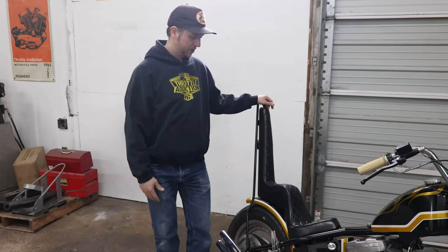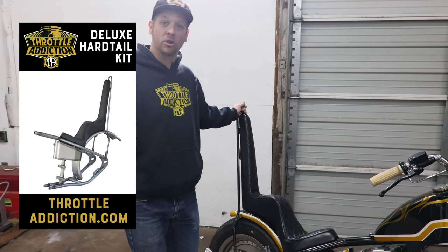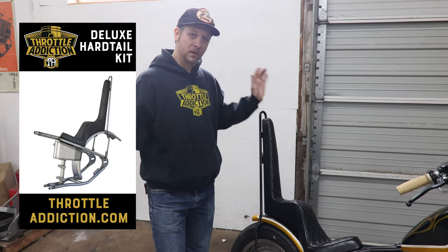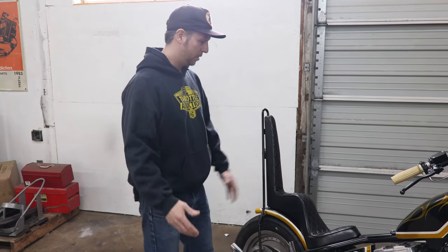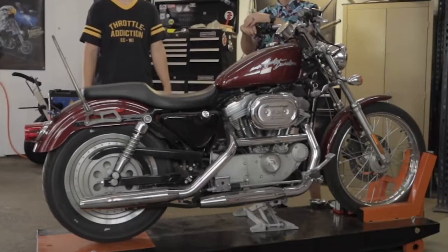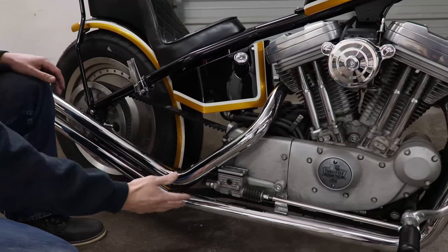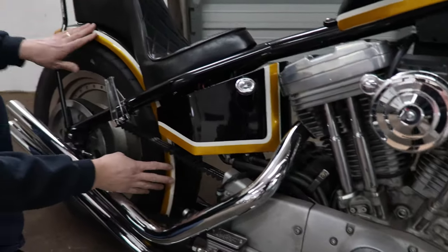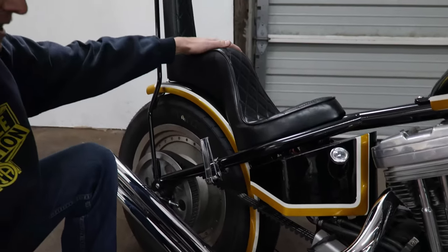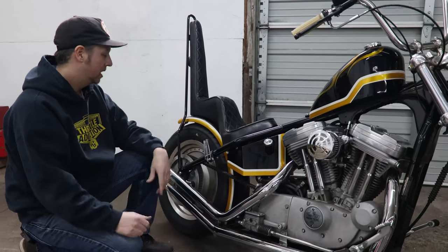First and foremost, we are using the Throttle Addiction Weldon Hardtail Kit. Hopefully by now all you guys who've been following along are well aware of our hardtail kit — 100% made in the USA, we make it right here in the shop, top to bottom. This started out as a stock Sportster and we cut the frame and weld on this rear hardtail section. The kit comes with the oil tank, the hardtail, the five-inch fender, the sissy bar, and this seat. All these parts in the back come in that hardtail kit, giving you a really good start and a great foundation to build a cool chopper.